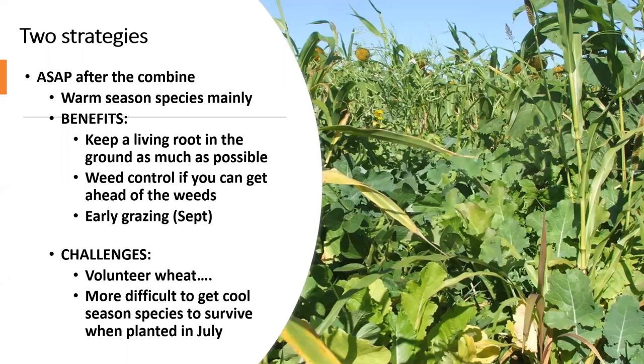You'll mainly be doing warm season species because you're planting late June or early July with a lot of heat ahead. You can put a few cool season things in, but many won't like the heat over the next 60 to 75 days. That's not necessarily bad, because warm season species grow faster than cool season species, especially during the long days of summer. We just passed the longest day of the year, so there are lots of sunlight hours and heat units to capture, generating more biomass, more forage for livestock, and more soil benefits.